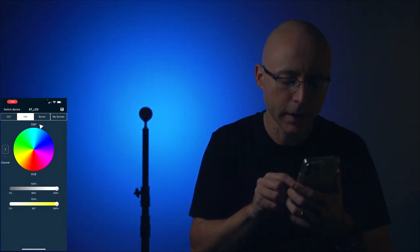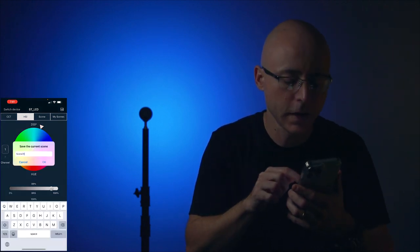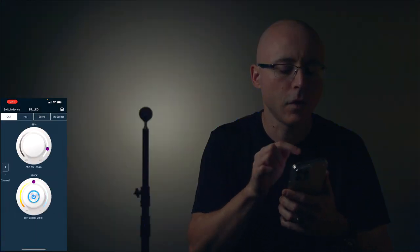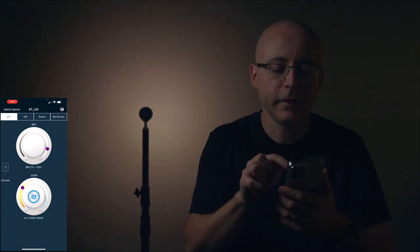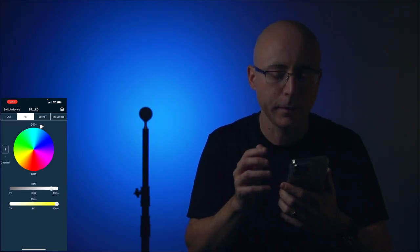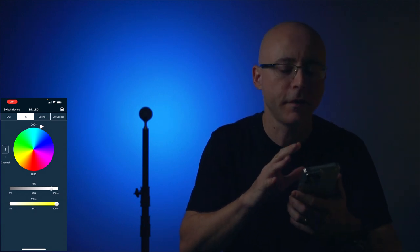In 'My Scenes' you can record a custom scene. For example, go to HSI, select a hue like 200 with brightness at 89 percent, tap the top right icon, name it something like 'RGB1,' and save. Then when you return to CCT and later hit 'My Scenes,' it jumps directly to that saved hue at 89 percent brightness.